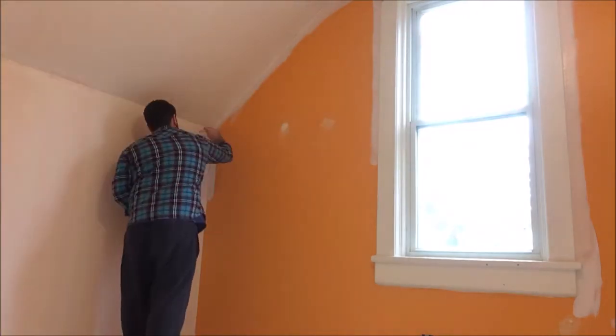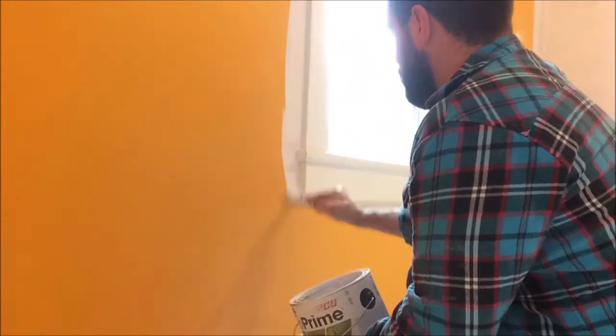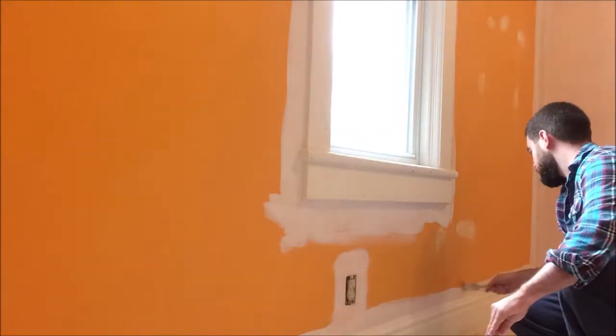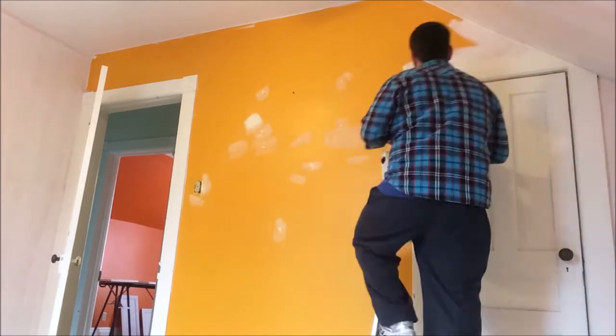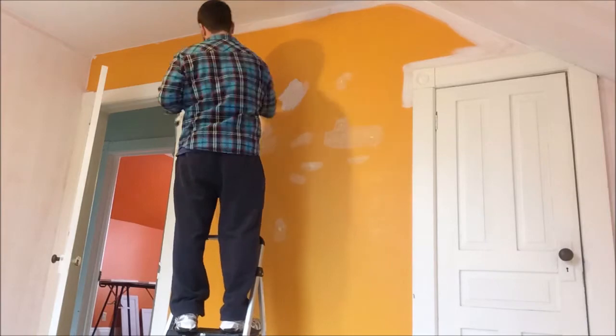Before I roll, I do the brush work — so all the cutting around the trim and the receptacles. I pop the plastic cover off before I paint and then just go around it while I'm doing the other brush work.